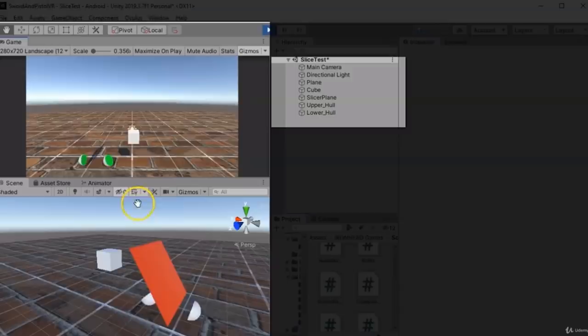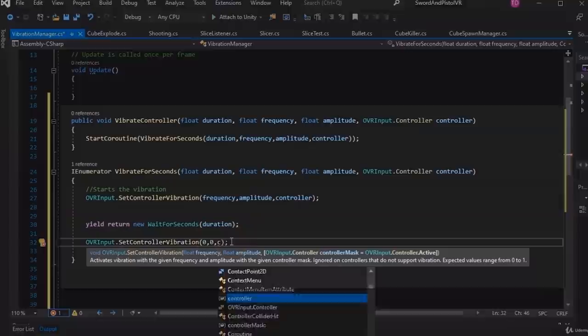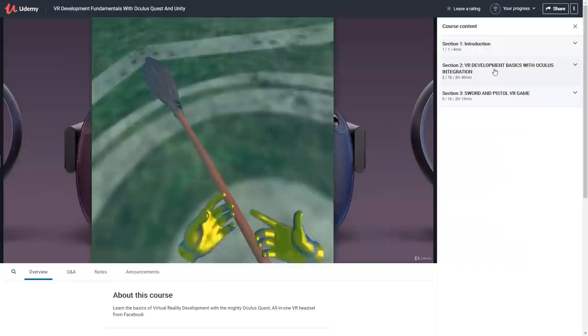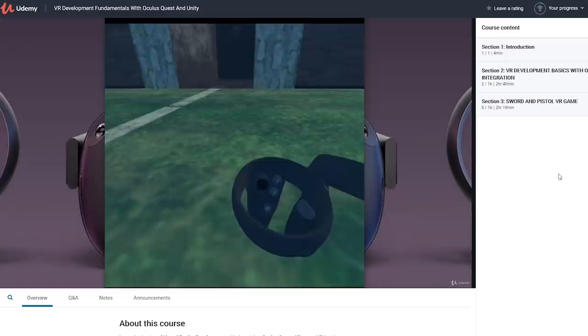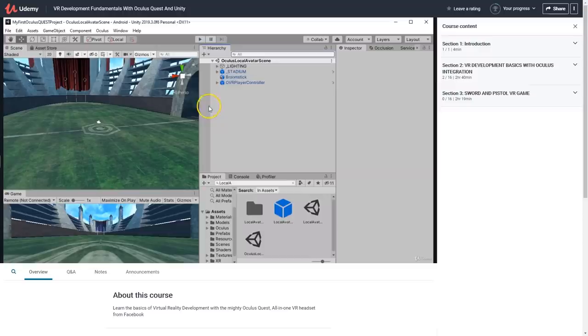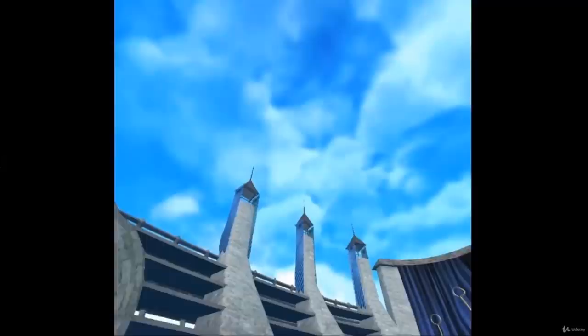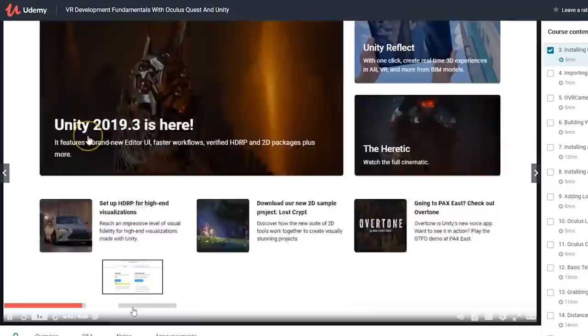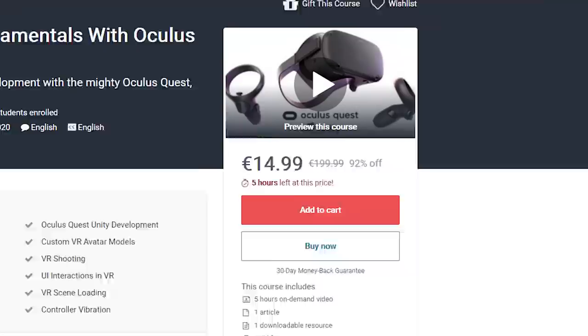We'll get started with the video right after a message from today's sponsor. During these unprecedented times where we are home a lot, you might have some spare time. Then why not spend this time learning to create your own Oculus Quest game? Here's a Udemy course called VR Development Fundamentals with Oculus Quest and Unity by our friend Devic. It includes 5 hours of on-demand video, articles, and resources needed to teach you the essentials of creating your own VR game in an easy-to-understand way. During the course, you will learn while having fun with game assets featuring Quidditch from the Harry Potter universe, and you'll create a Sword & Pistol VR game. Even if you're not a developer, it's worth trying out, as this may turn into something real. Currently the course is on sale, so check out the link in the description.